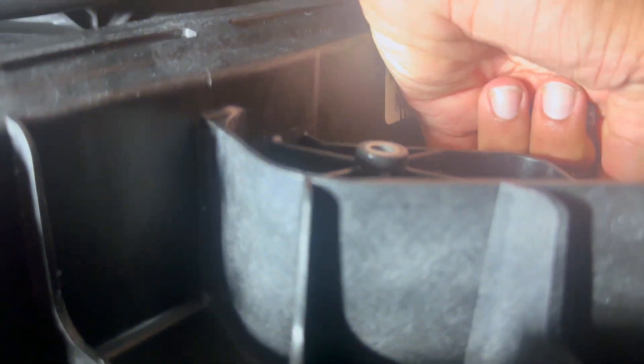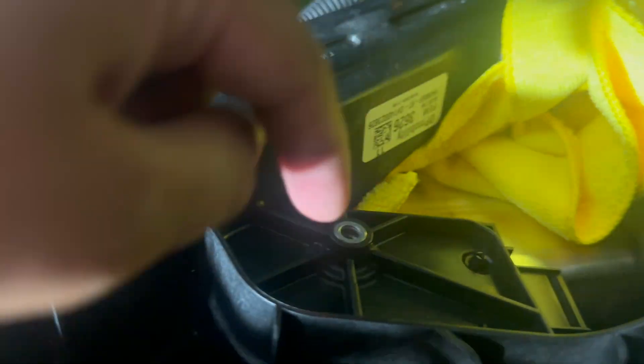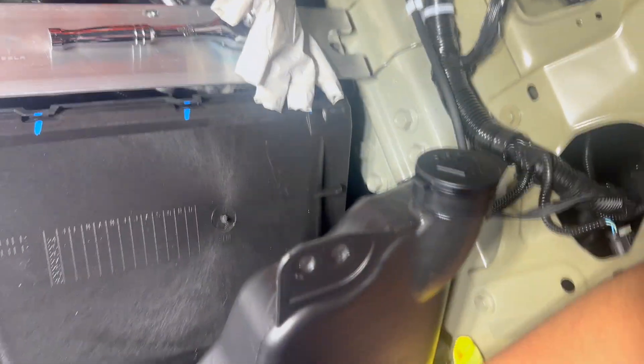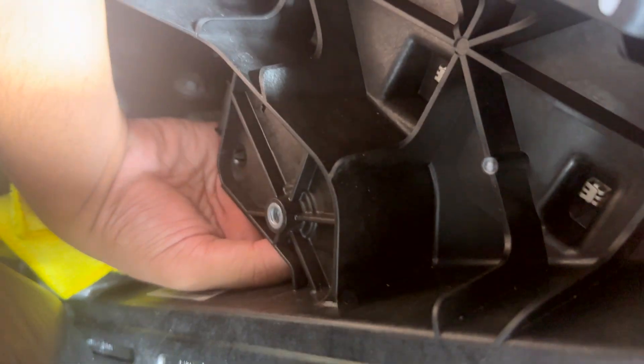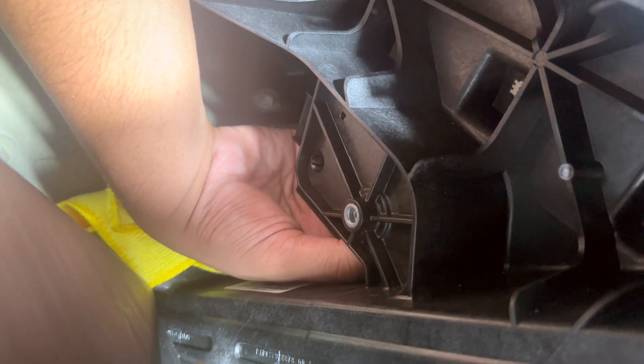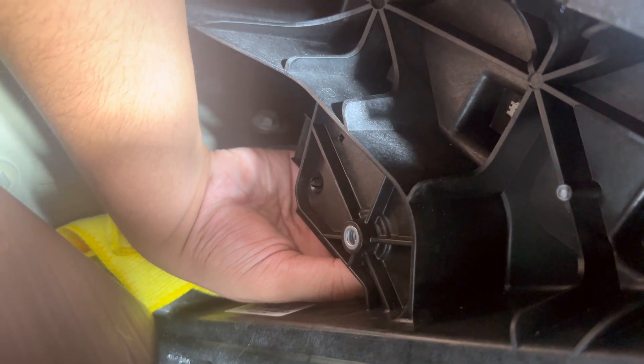Oh wow, it is tight. One tip: underneath the bracket you might want to put a microfiber cloth to catch the screw just in case, so you don't have to go hunting for it later. Place the bracket into position and try to get the screw into that hole from the back side. I'm twisting it with my index and middle finger — it's still got some ways to go.